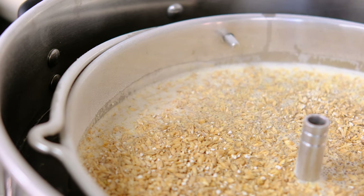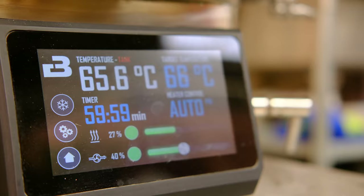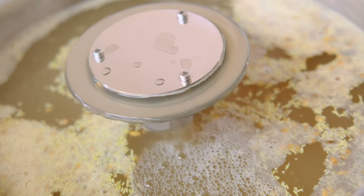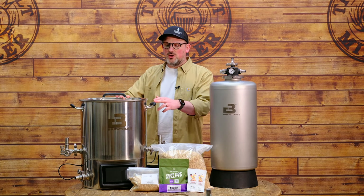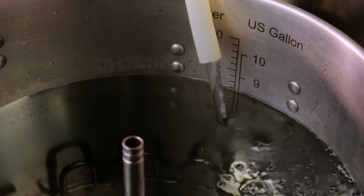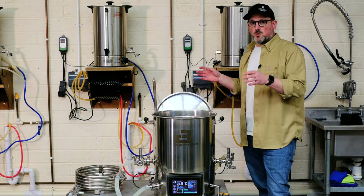For the mash steps, we're aiming to dough in at 55°C for an initial rest, then after 30 minutes ramp up to 66°C for the main mash period. That combined process will help unlock all the fermentables and give us the best efficiency. After that we'll do a mash out at 75°C, then move on to the boil. We're brewing a 23-litre batch using the full water volume — no sparge. Let's flip around to the brew station and get set up.